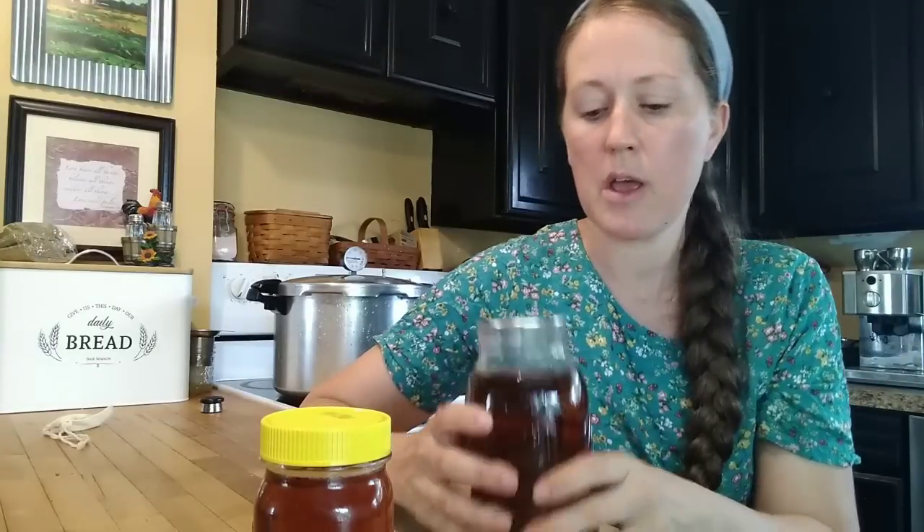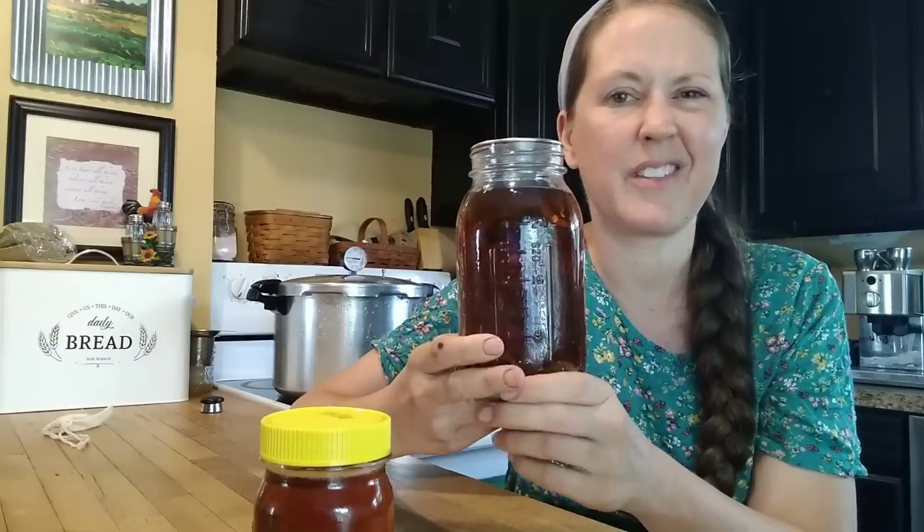While waiting on the canner to work up pressure, a few other pointers: you could potentially add essential oils to each jar before canning. I've done that before and you still get a lovely fragrance when you open the jar, but high levels of heat do break down essential oils. It's really best to wait — can your soap nuts and then add your essential oils when you open the jar later.